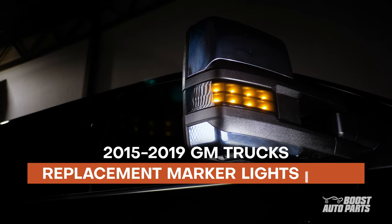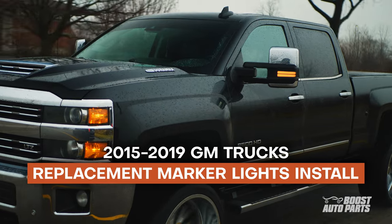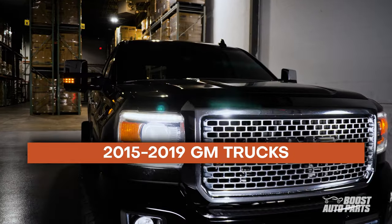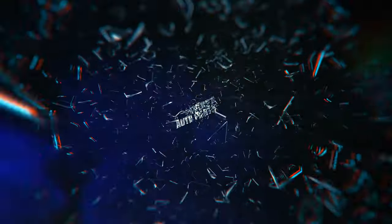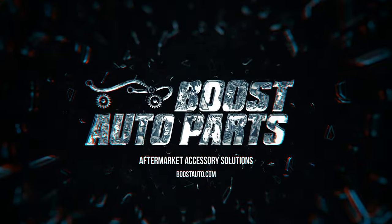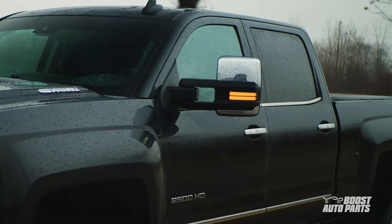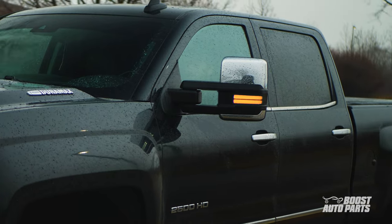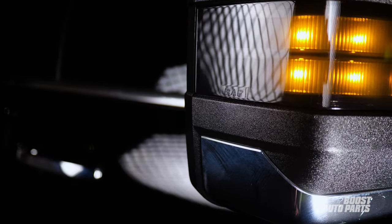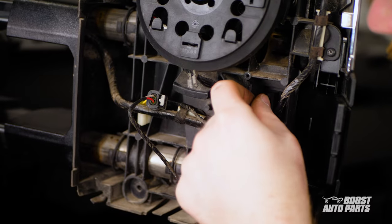In this video, we're going to show you how to replace your factory front marker lights with Boost Auto's easy to install plug and play marker lights for 2015 to 2019 GM trucks. Offered in dotted and strip style, these marker lights are the easiest direct replacements for your factory lights. No tabs or splices for these hassle-free marker lights as they simply connect to your factory connectors.